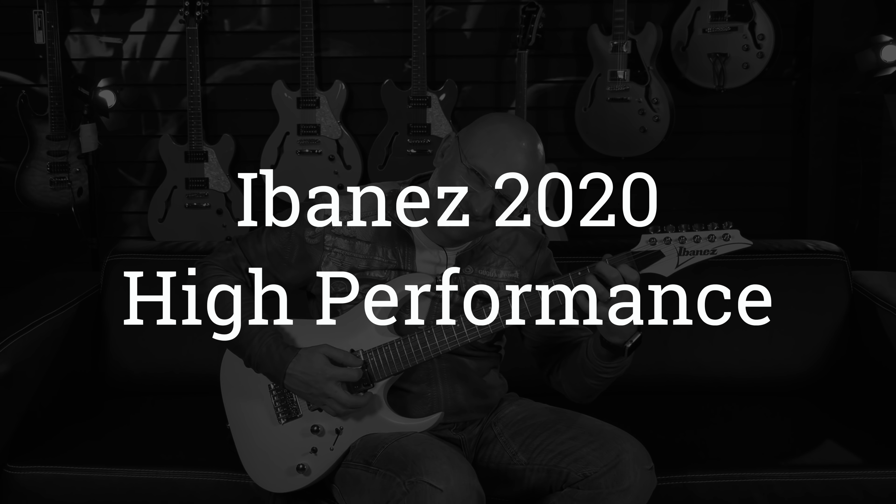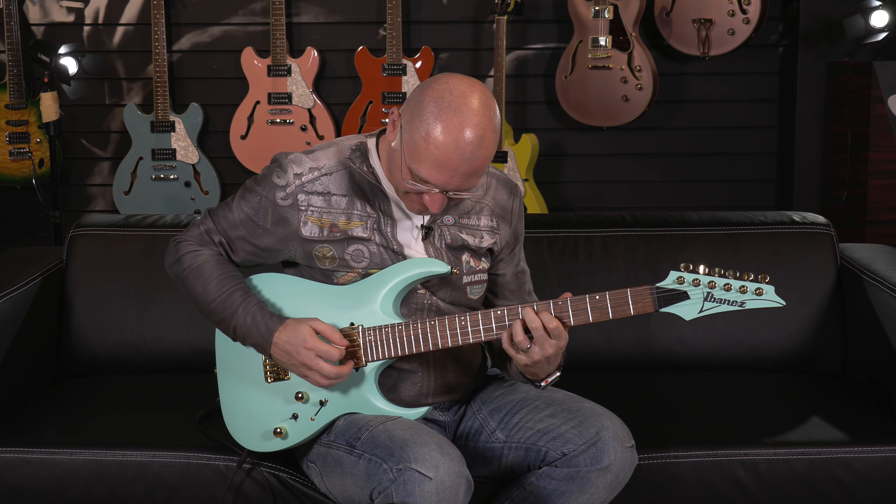We are rolling on the camera, we are rolling on the screen. Three, two... Hello! Look at the green thing. And here.